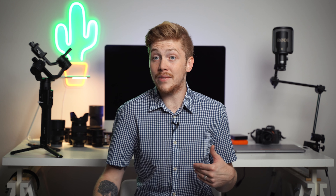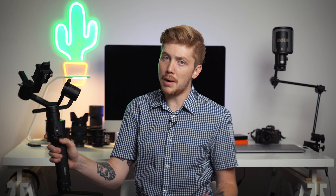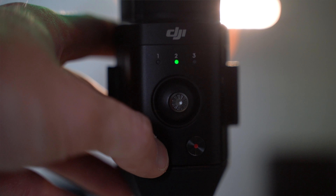A big plus for me is the base plate integration with the Manfrotto base plates — it's compatible with your Manfrotto tripods. I'm filming using the DJI base plate on my A7 III right now, so that's super cool. That was a big plus for me coming from the original Zhiyun Crane.